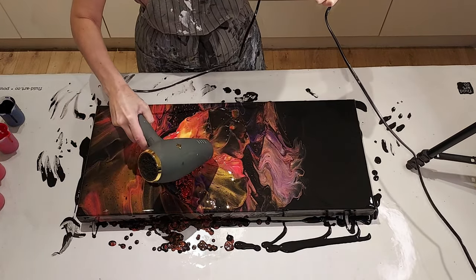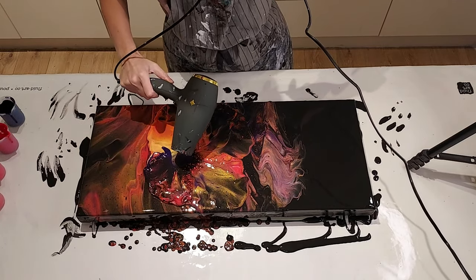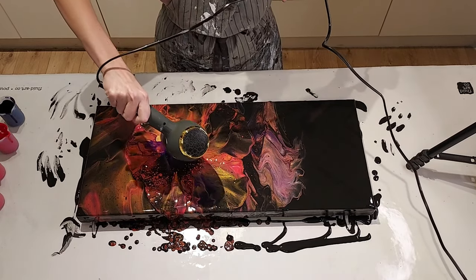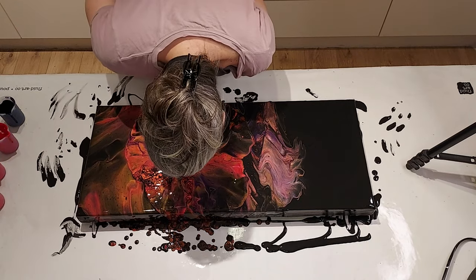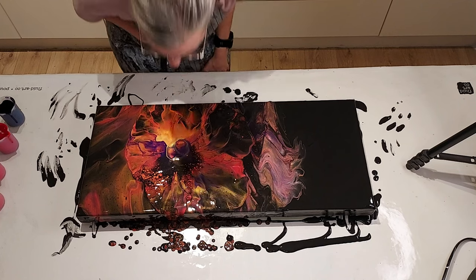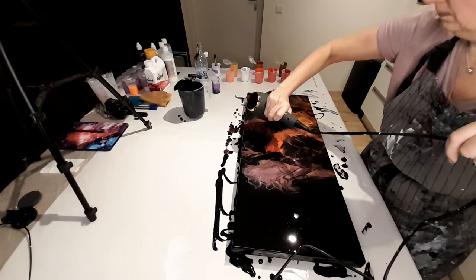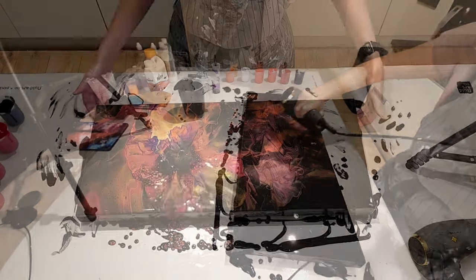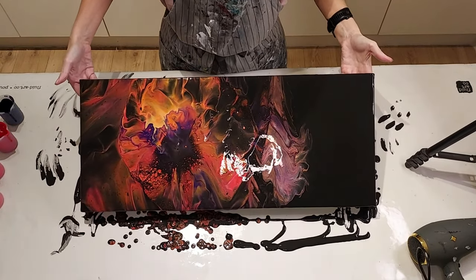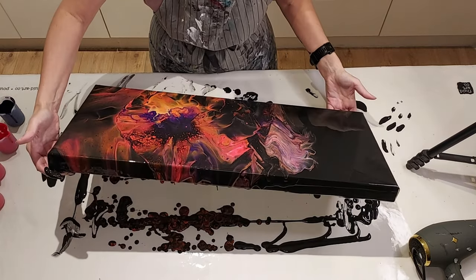Here I go back again with the blow dryer. Could I be any more awkward? I really need to fix my setup — where the blow dryer cord is — I need to finagle it so it's coming in from behind me because I keep fighting with the cord. Look how awkward I am. You'd think I'd never held a blow dryer in my entire life. When you watch your own videos back, you're like, 'Tiffany, stop — you're making a mess.' But I'm just going to grab it and keep tilting. Let's see what magic we can make or try to salvage this painting.